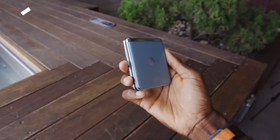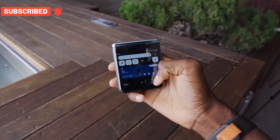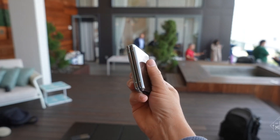Let's talk about connectivity. You will find stereo speakers, Wi-Fi, Bluetooth 5.3, GPS, and NFC, but you will not find an infrared port, radio, or a 3.5mm headphone jack.